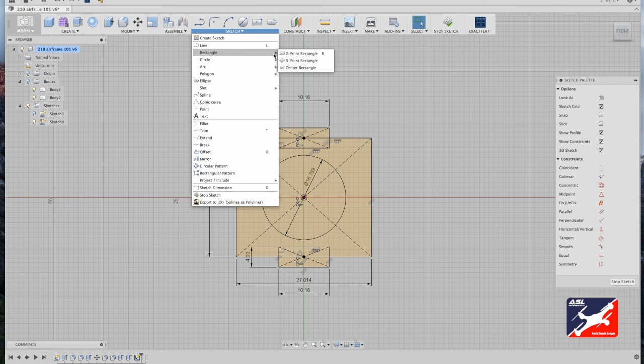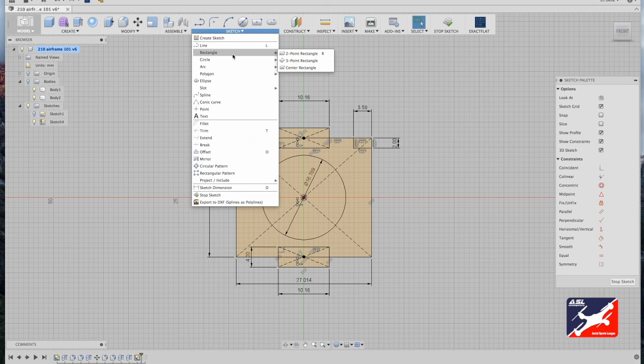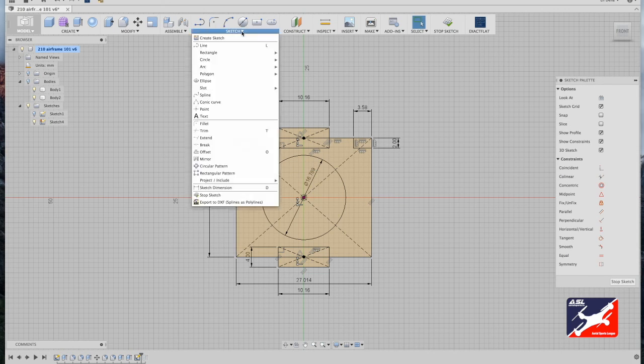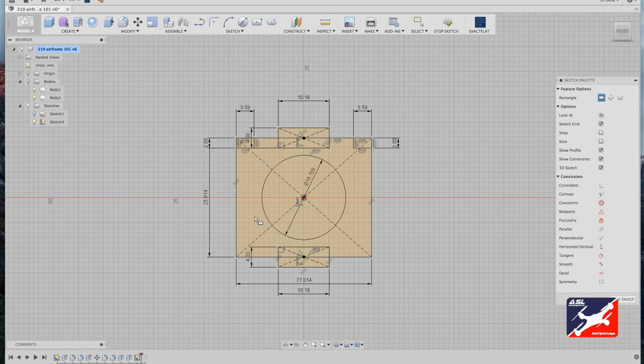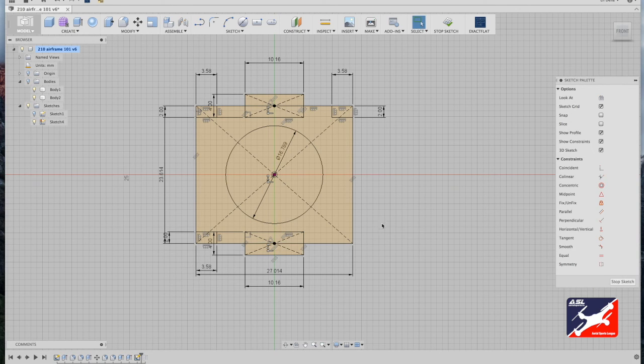Use the two-point rectangle tool from the sketch menu. Starting at the top-right corner, click and drag down two millimeters, tab, and enter 3.58 millimeters. Do the same for the remaining corners: left-top corner, down two millimeters, tab, 3.58 millimeters. Repeat for the bottom corners — two millimeters, tab, 3.58 millimeters.